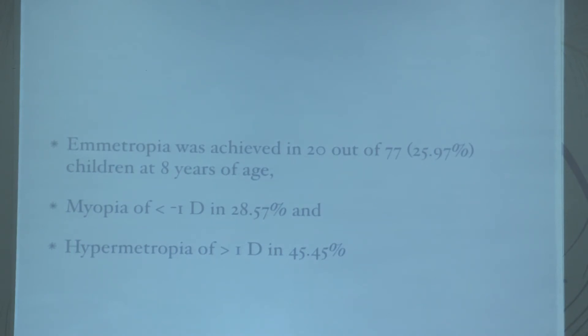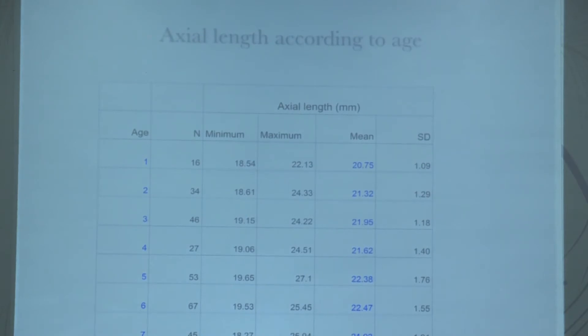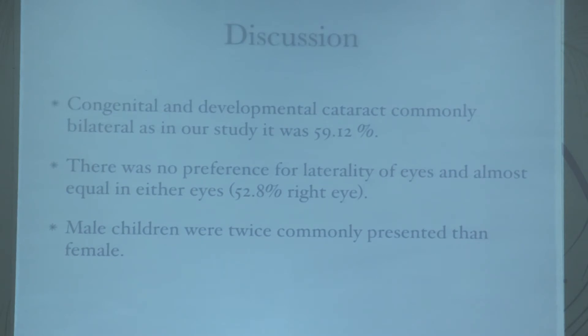Emmetropia was achieved in 20 out of 77 eyes (25.97 percent), myopia in 28 percent, and hypermetropia in 45.45 percent. Axial length was 20.75 mm at age one, increasing to 22.47 mm by six years. Mean biometric power at age one was approximately 28 diopters, coming down to 22–23 by five to six years. Our target was hyperopic correction of 3.5 diopters at age one, reducing by 0.5 diopters each year, with plano implanted by age eight.